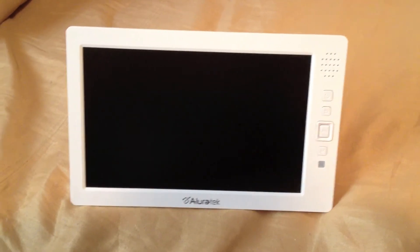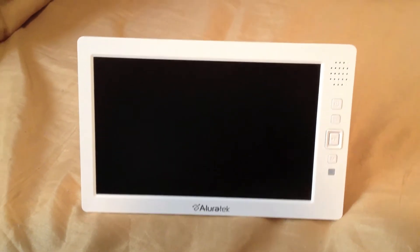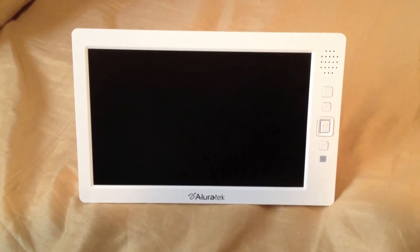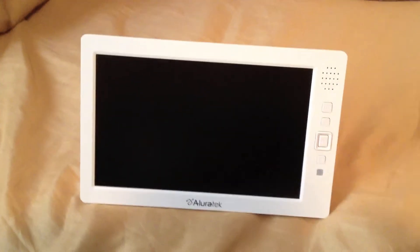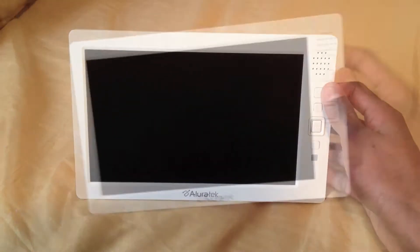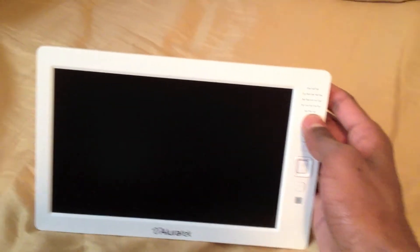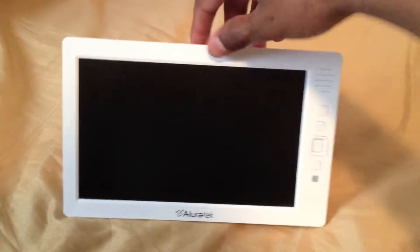So what this pretty much is, is you can watch movies on it, put your music on here, your photos, and you can plug this to your TV and watch HD straight from here. I'll show you all around — this has an 8 inch display, it has a speaker right here, and it has HD quality as well.